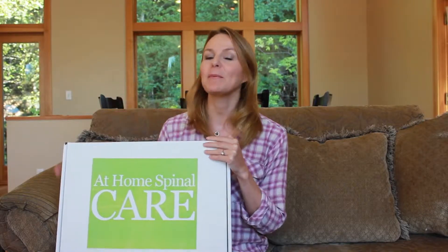Hi, my name is Faye and I want to quickly walk you through what you can expect to receive in your at-home spinal care kit. Before you begin any of the recommended exercises, please do check with your chiropractor to make sure that they're safe for you.